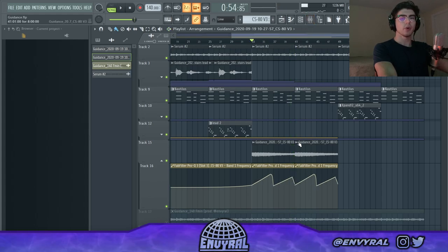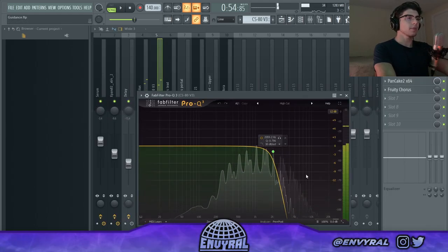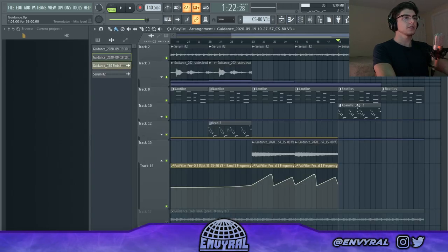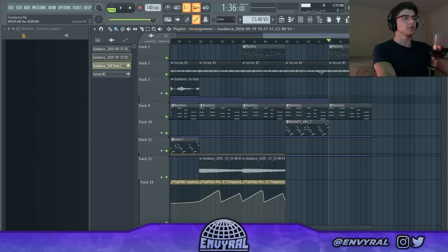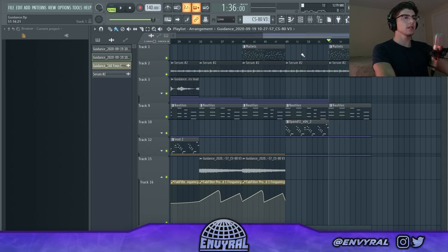I also have some automation. Automation is a really cool way to add more life and breath to your tracks so things morph around — that's what makes it psychedelic and trippy. You don't want things to be static; you want everything to move around and change, morphing into each other. Basically what I'm automating is this low-pass filter. Then I have the lead coming back in and the mallets finishing off the melody.